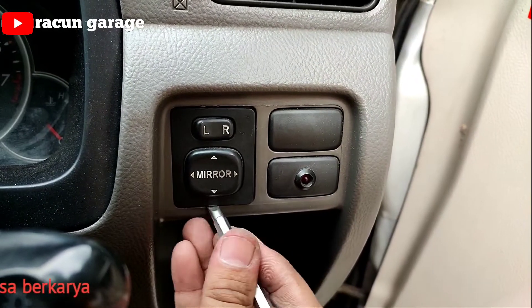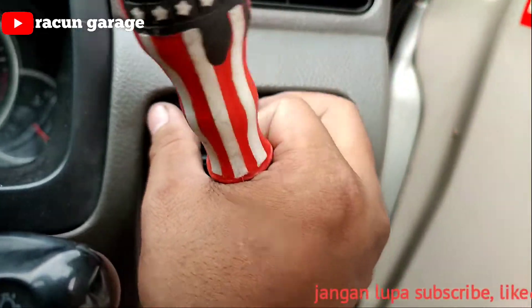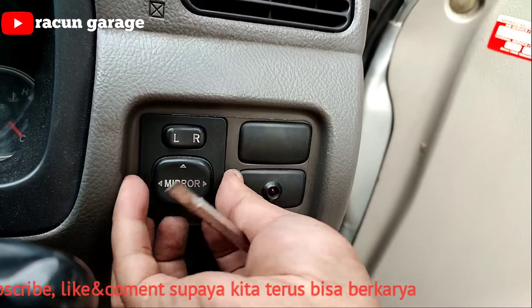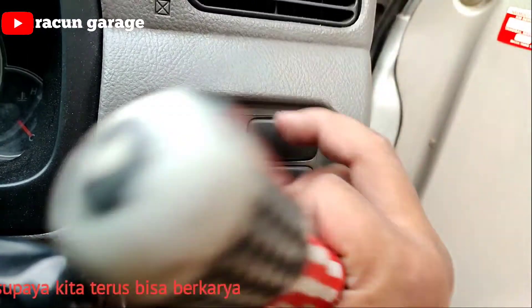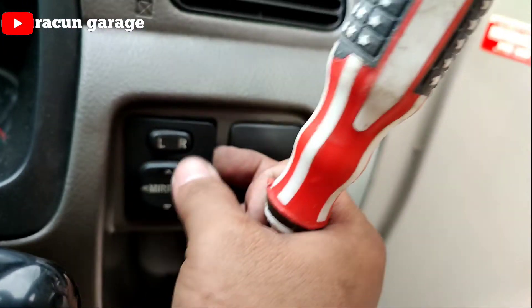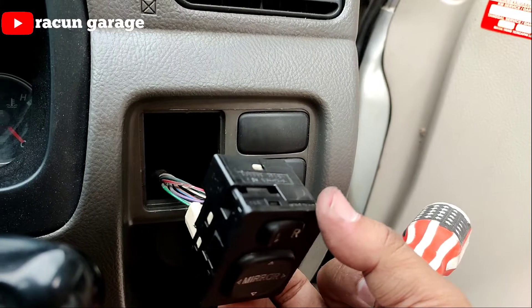Langsung saja kita copot. Pastikan pakai yang ke bank main yang tipis supaya tidak baret-baret, dan tinggal kita tarik saja.